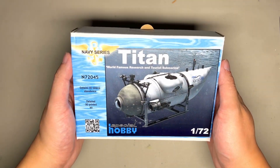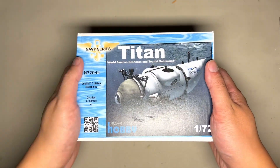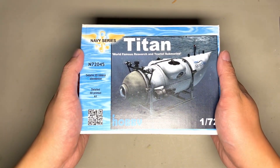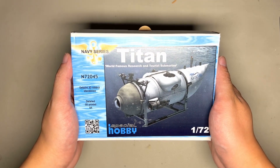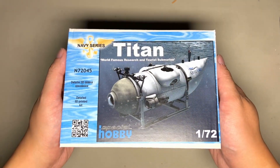Hey everybody, welcome back to the channel. You might notice that the background is a little bit different for this video. We are actually just outside of Dallas in Fort Worth right now in 2BOB's headquarters, just back from Nationals 2023, and I wanted to share with you guys something that I picked up there.